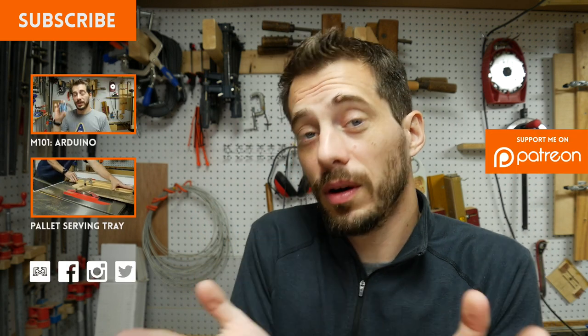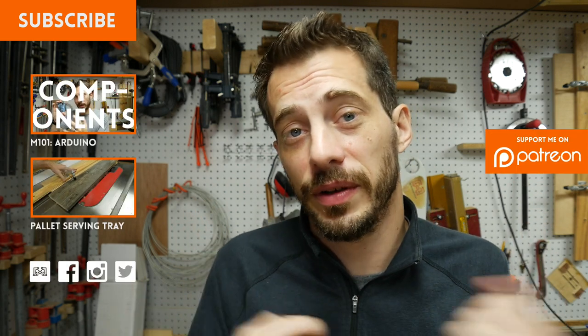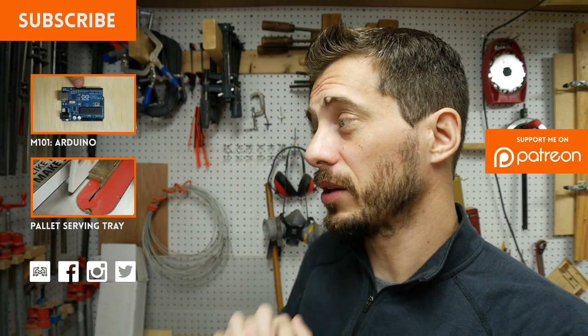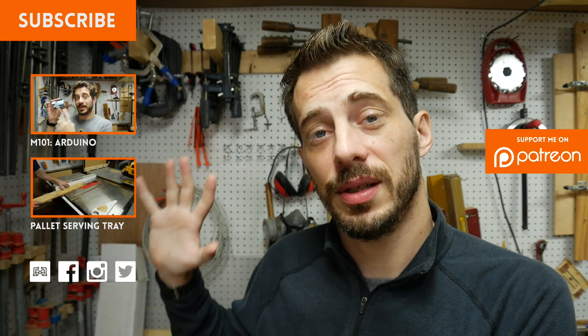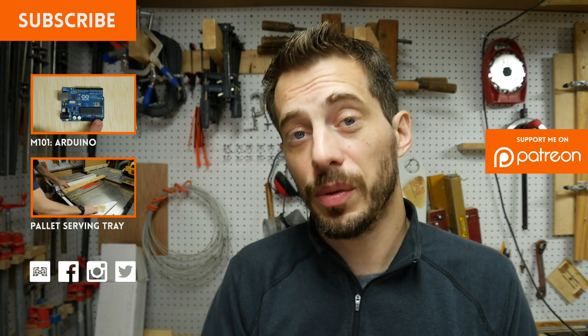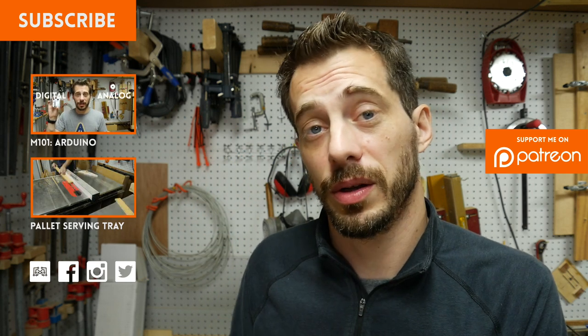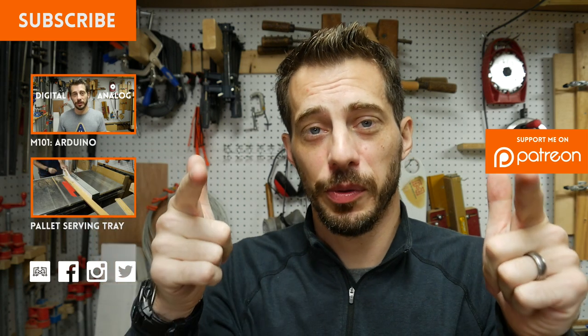I hope you liked this one, and if you did I'd love to hear about it. Let me know in the comments below or at iliketomakestuff.com. If you're as excited for the new Star Wars movie as I am and you want to tell me about it, go for it. I've got lots of other projects and Maker 101 videos you might be interested in, so be sure to check those out. I'd love to see the stuff you're working on — please share that with me on any of the social networks. That's it for this one, guys. May the force be with you. I'll see you next time.